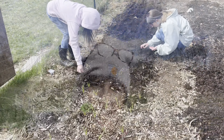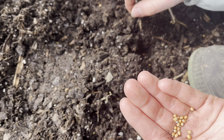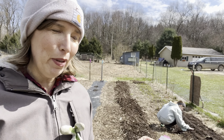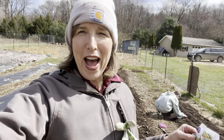Before we close out this video, I want to tell you what kinds of seeds we're planting — especially if you're a CSA farm share customer or coming to our farmer's market and want to know what you'll be getting in your box.